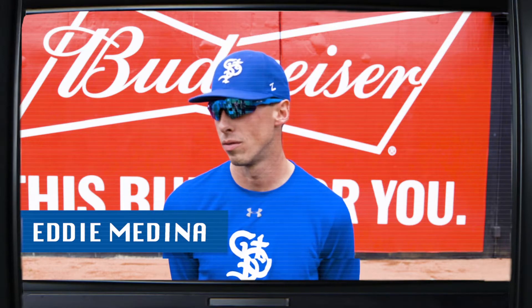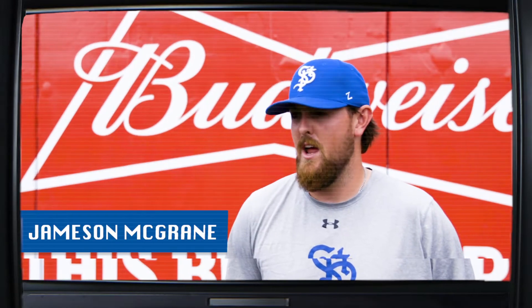Blue. Royal blue. Probably red. Black. Black or blue is fine. Black.